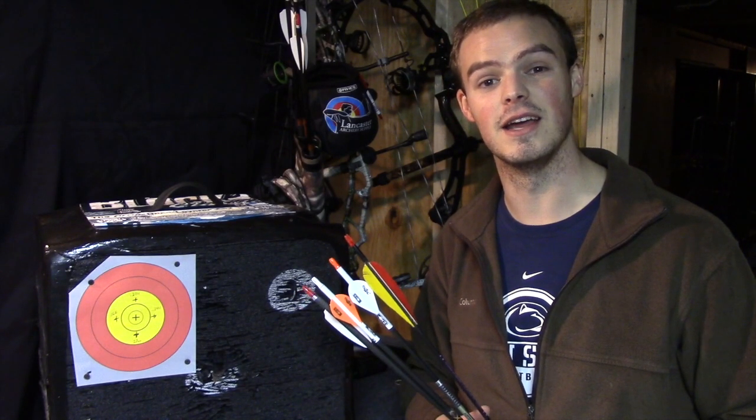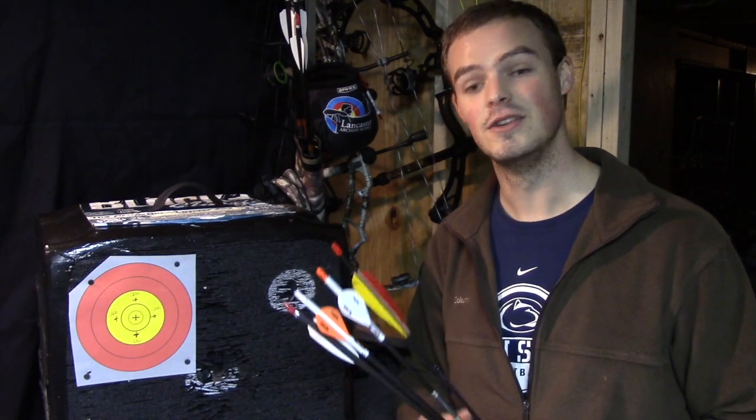Hello, everyone. Thanks for coming outside with me today. Today I would like to address the question of: do I need to buy different arrows for the different aspects and different styles of archery that I want to pursue?